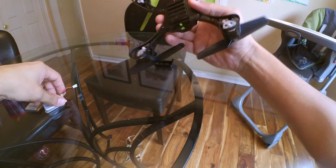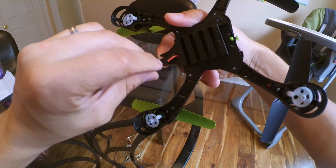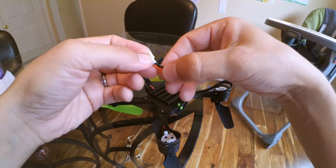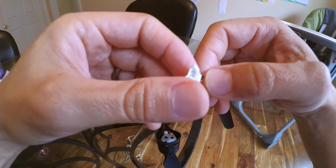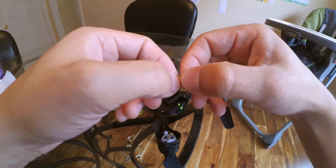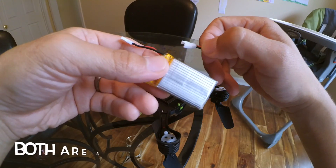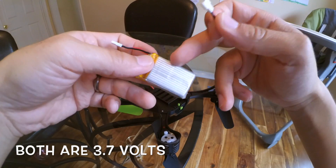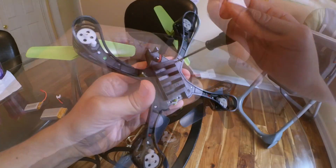So what I'm going to do is take this JST connection and cut it off, and add the connector that the Syma X5 has — I'm not sure what the name of it is, but that's the connector on there. Then I'll be able to use these batteries, and I'll also be able to use my extra batteries that I have. I have a few more of these and my charger can charge several at one time.